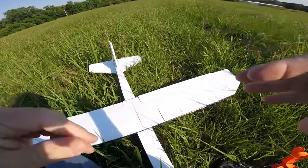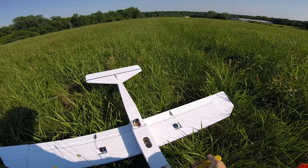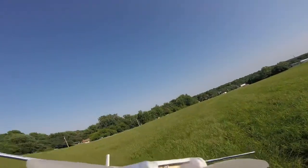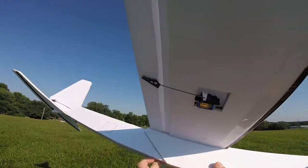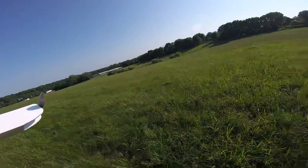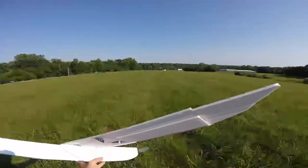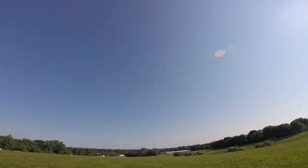I'm about to test this oversized mini trainer — just gonna give it a go and see if it flies. Seems about good on the balance. I'll check my AETR — up is up, down is down, left is left, right is right. Throttle, oh yeah.